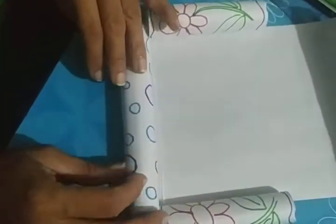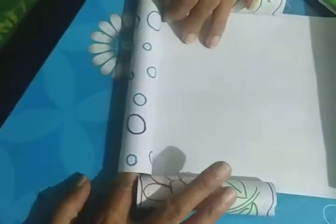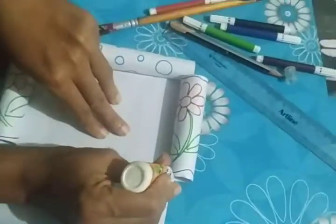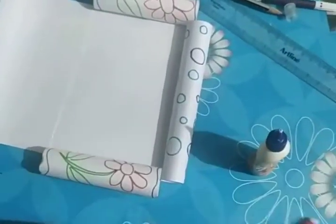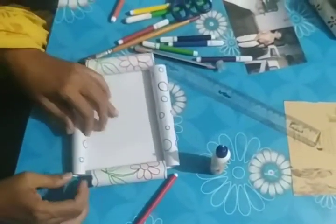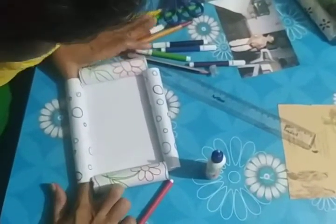Just like this, the other two sides you also have to do. Press with your finger. If the roll opens up, don't panic — just roll it again, put your finger on it, and suppress it.